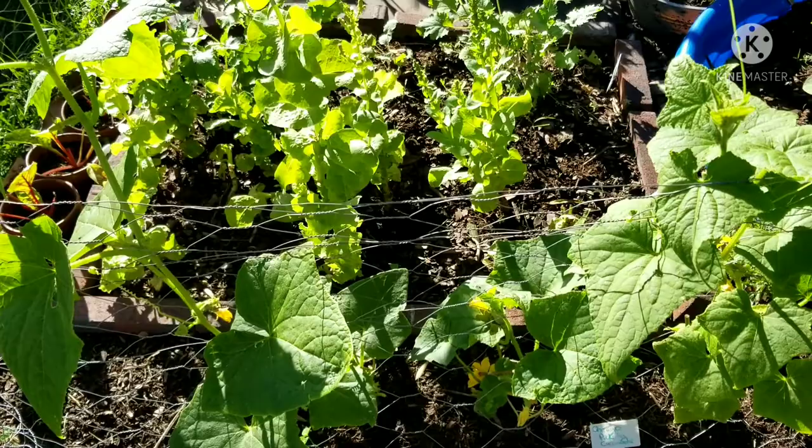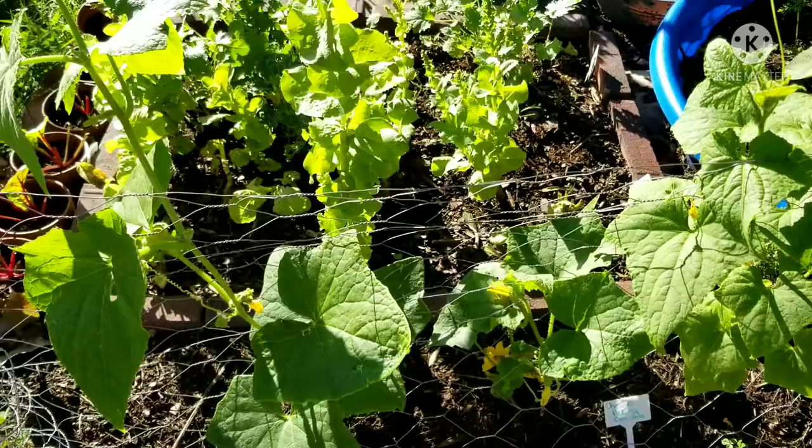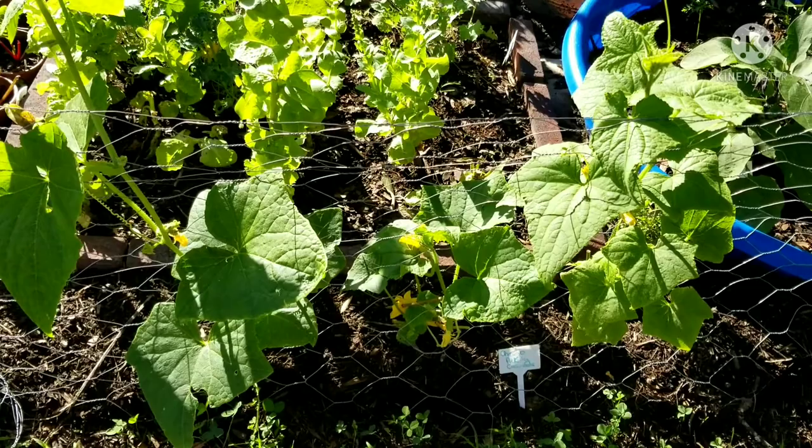That's what I wanted to show y'all — the trellising area and how it's working. It looks like we might have our green wall — a little green walk-in area where we can go into. I'm so excited about that happening because that was in my head, and to see it come to life will be awesome. Thank you again for your time, y'all have a blessed day and stay blessed always — bye!